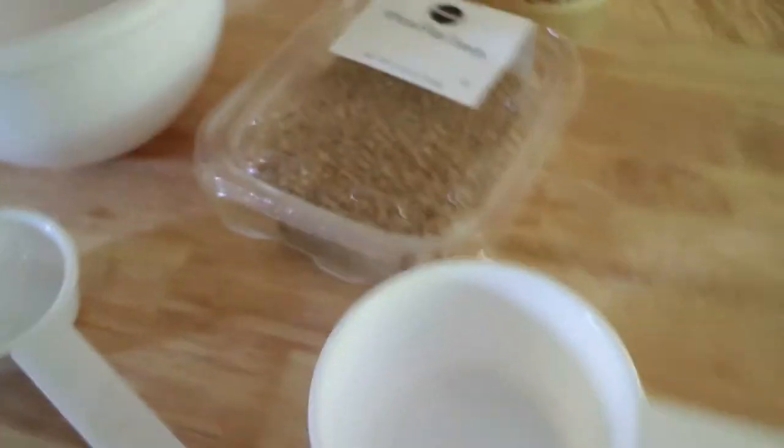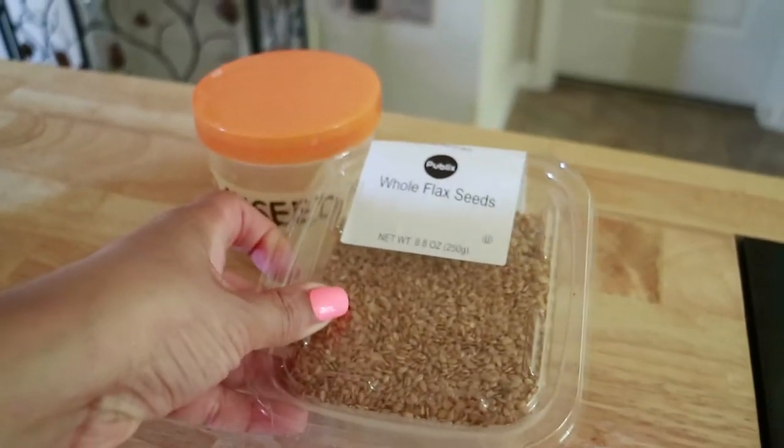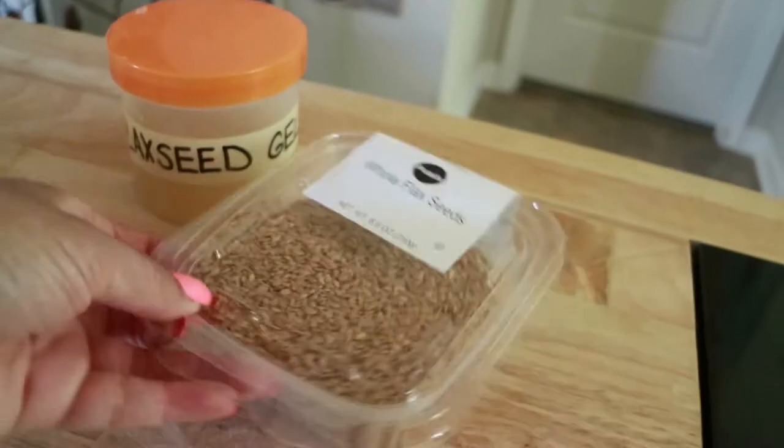I'm going to try this and see if I can make my own. Here I have my whole flaxseed that I got from Publix. I thought this stuff was going to be really expensive, but it was like a dollar and something. So I'm going to attempt for the second time this hair gel. I did it last night because I want to test it out before I got on camera today and made a fool out of myself.